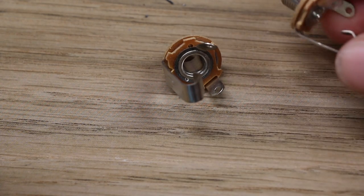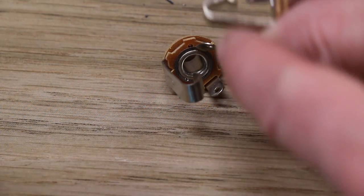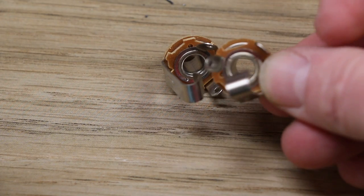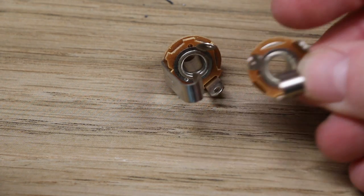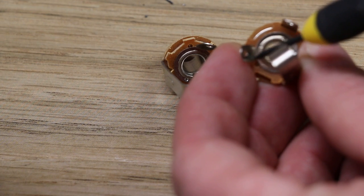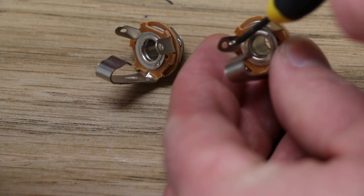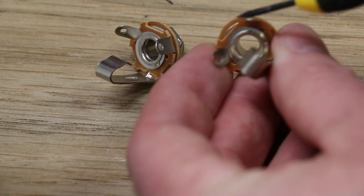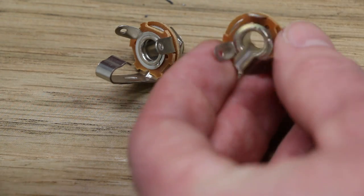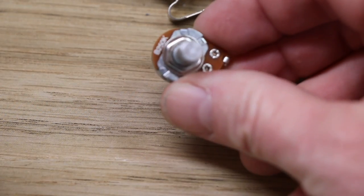First of all we start with two mono jacks. You can tell they're mono because there's just one little tab. Basically there's a ground and a positive — that's where the signal should flow from. That little tab is attached to the ring, so that's our ground, and the other lug is our positive signal.